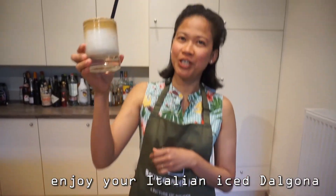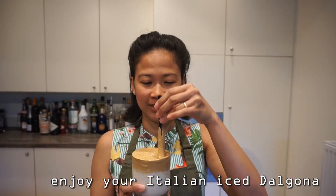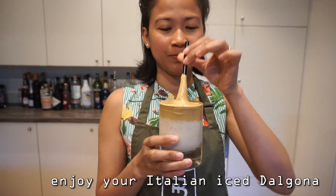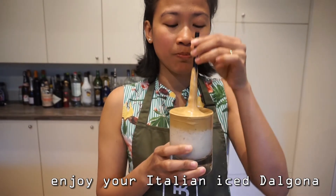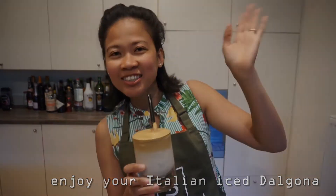Here we go. Cheers! I'm Italian. It's delicious! Bye bye! See you next time!